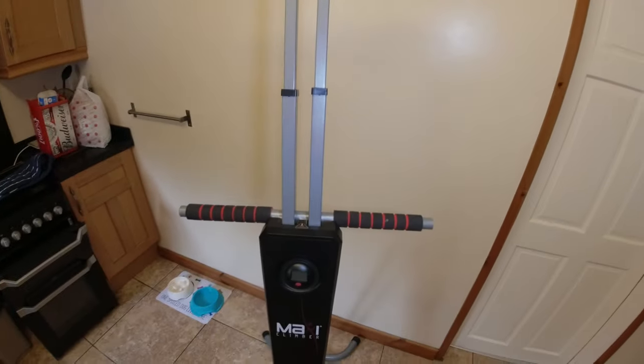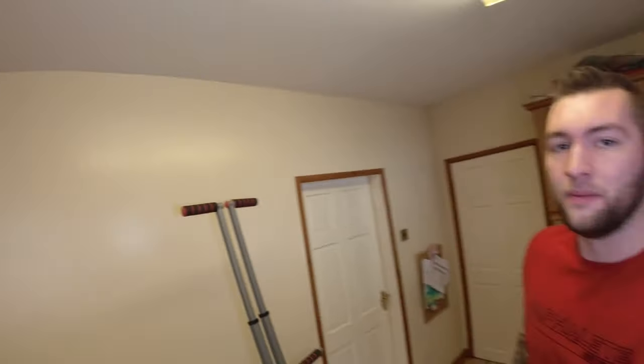Basically this is a Maxi Climber. I picked it up off Facebook Marketplace the other day. I've used it for about 60 minutes total, so I feel like I've got a good understanding of how it works, what it does, and just how effective it is.